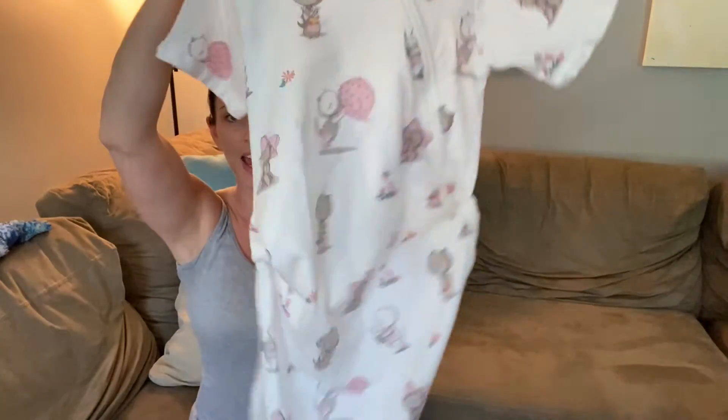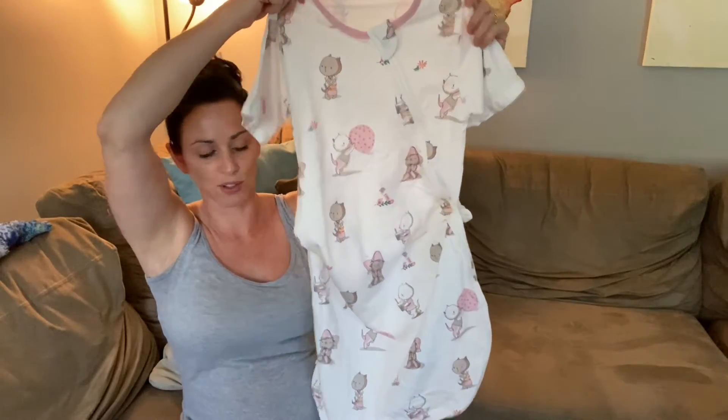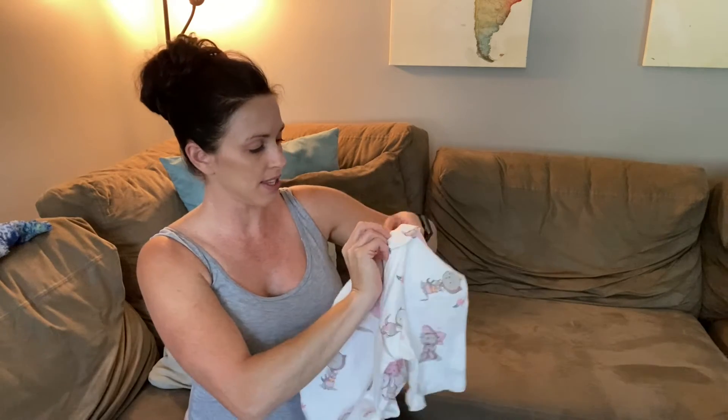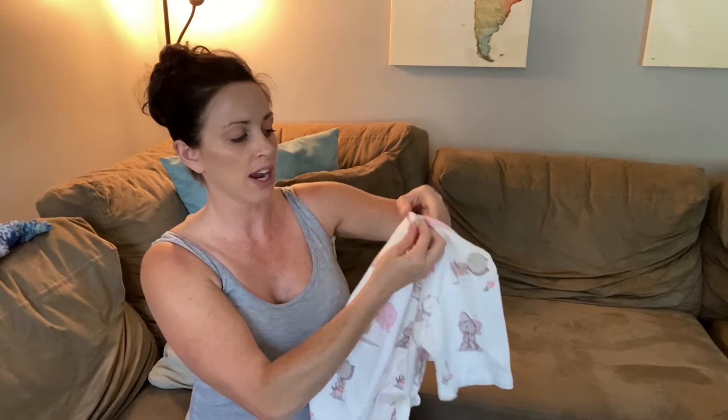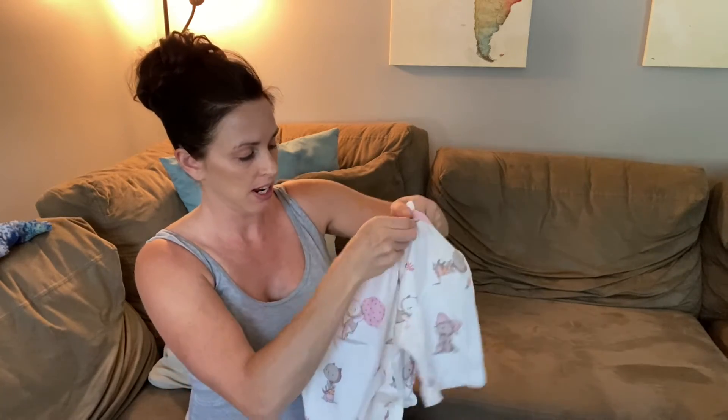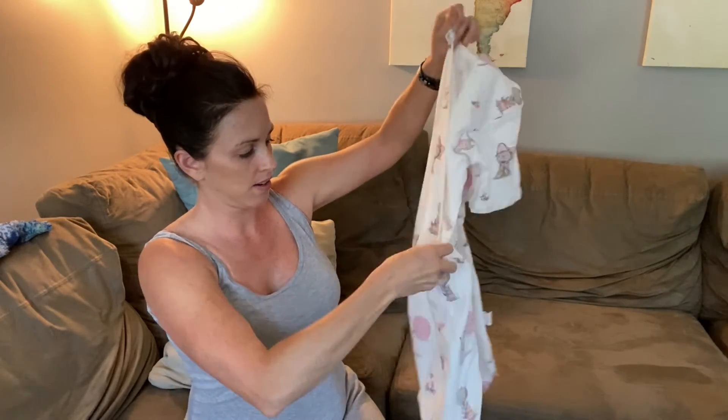Each side just has the little elastic band and the button that adjusts the length, sort of like a wedding bustle — so it's super awesome that it has two adjustable lengths. Here is the zipper, which kind of hides so that it's not going to annoy their chin, and it zips all the way down to the bottom.